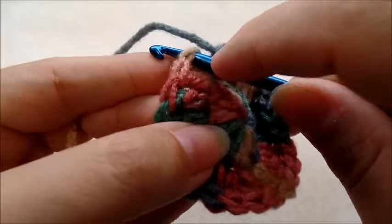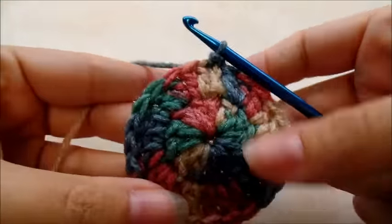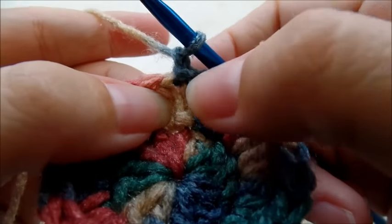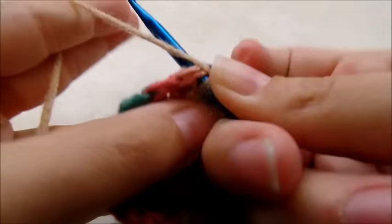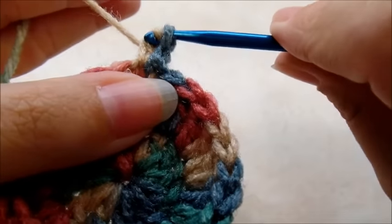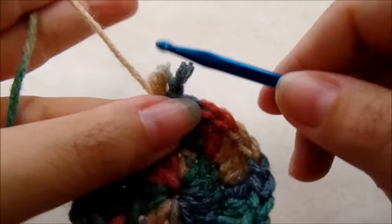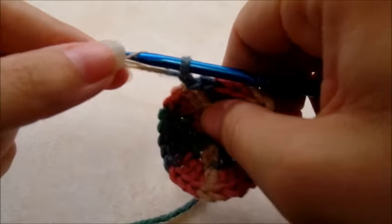Now in round three we're going to chain one, then work one double crochet right back into the same stitch — sorry, my yarn split there, let me start that over.